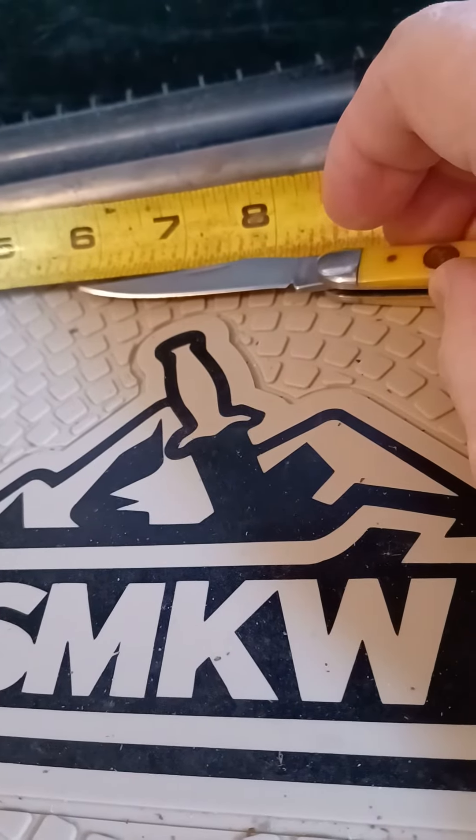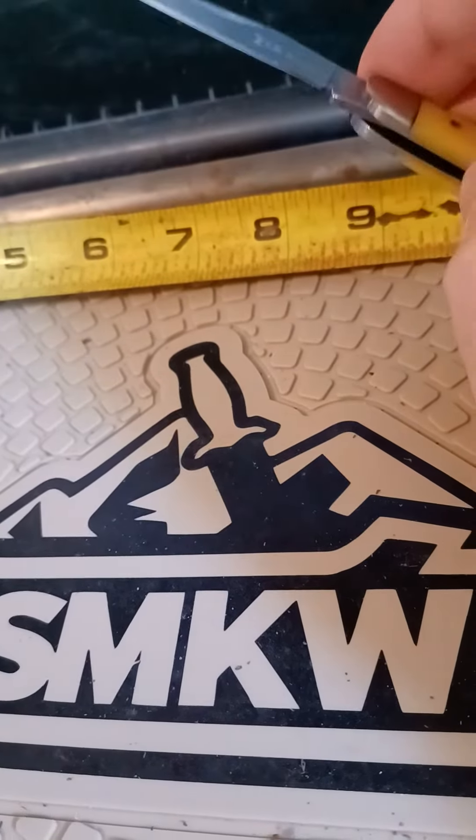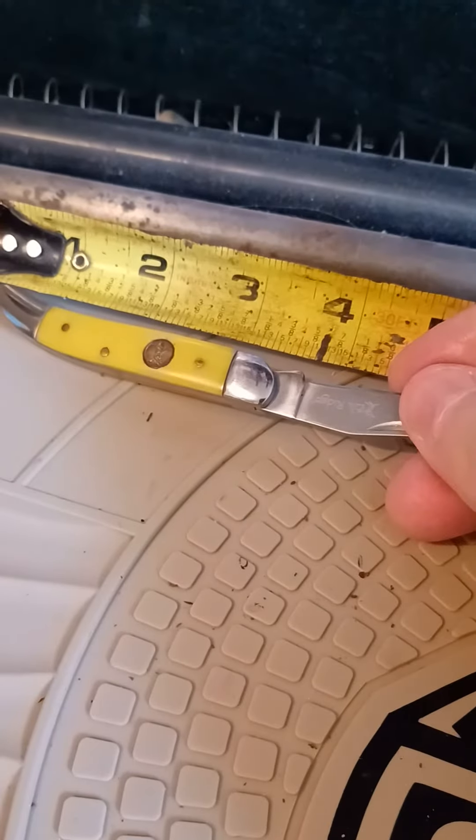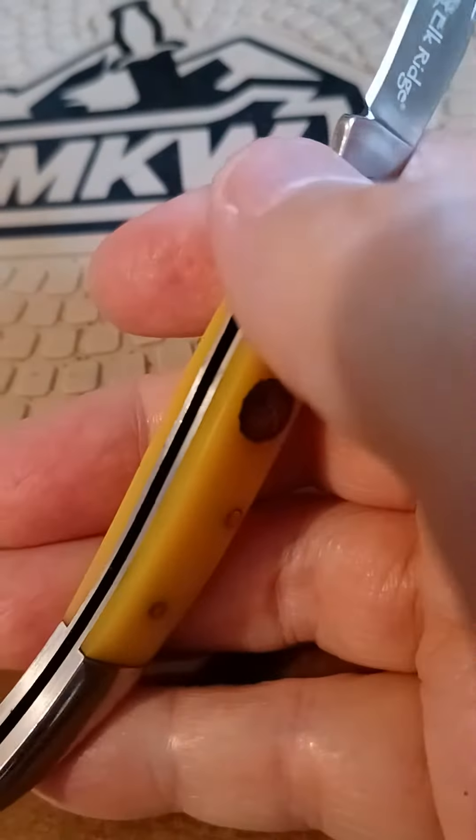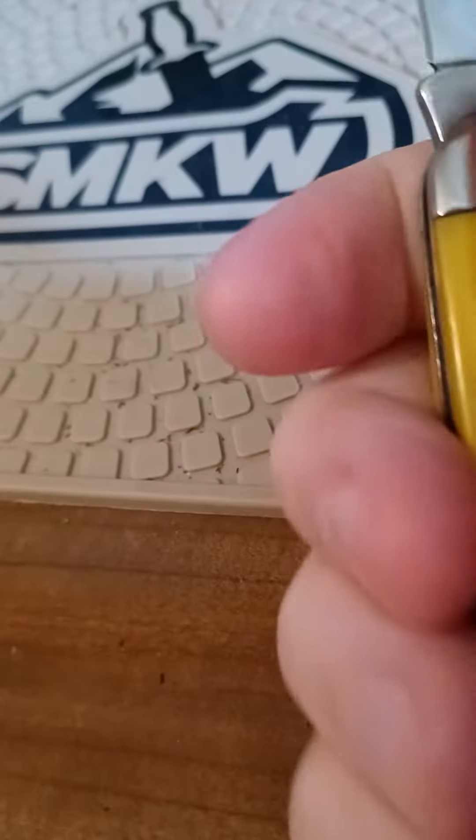Two and three-eighths blade, cutting edge. Three and a half inch handle. Good carry knife. You just want a single blade, something cheap and easy.